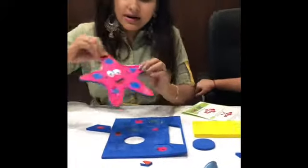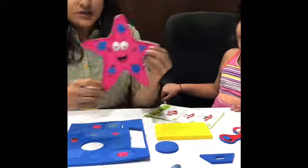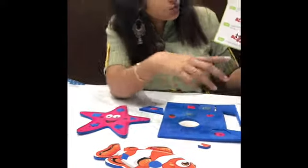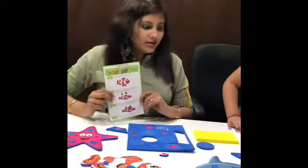You can make them understand there are five different kinds of shapes in the starfish. This activity helps kids learn the names of marine animals and also helps in the logical skill development of the child while indulging in oodles of fun.